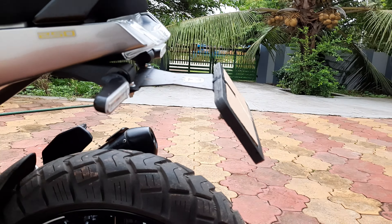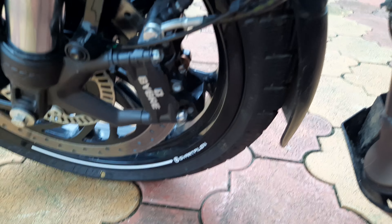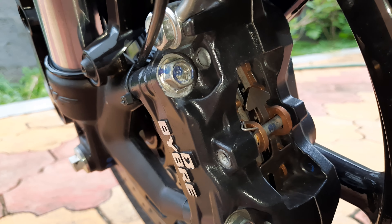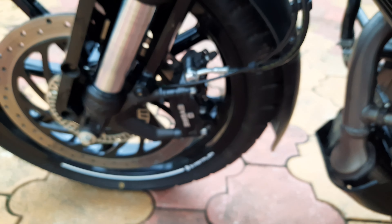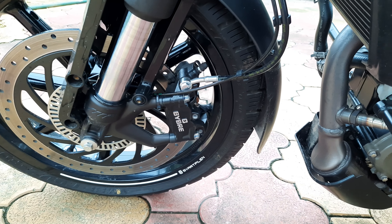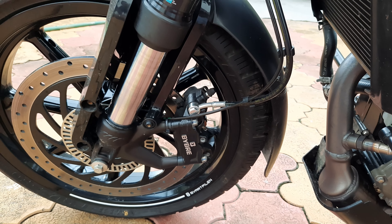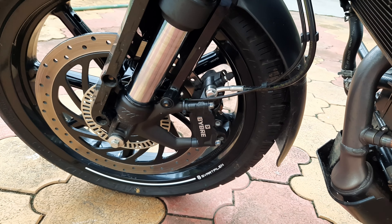I also upgraded to sintered brake pads — the same ones that the KTM 390 comes with. The stock brake pads were okay but didn't have a lot of stopping power. With these sintered pads you can stop the bike relatively fast and easily. You don't have to use more than two fingers — you can stop the bike from around 100 kph using just the front brake with two fingers.